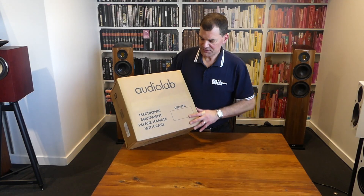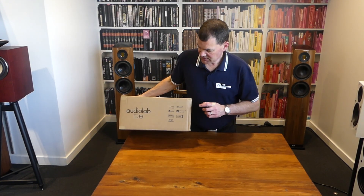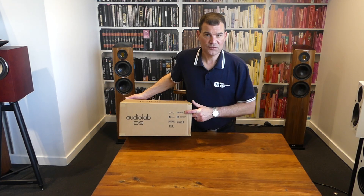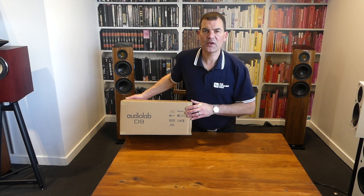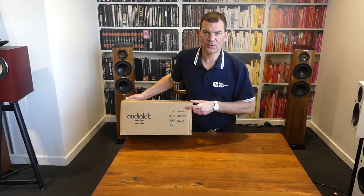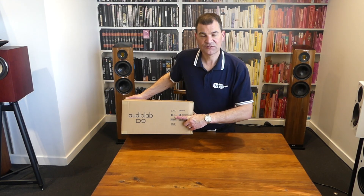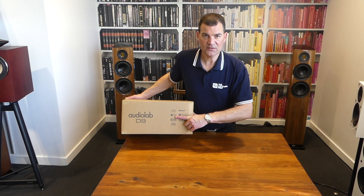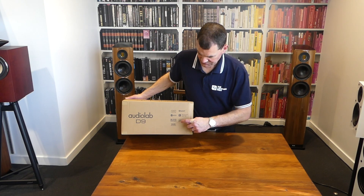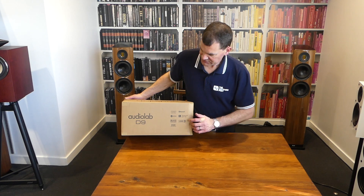The box is screen printed with Audiolab on the top, with some information about stacking and implications of the feature set. It's got Bluetooth — one of the very high-resolution APTX standards — and you can stream up to CD quality via Bluetooth if the source supports it. It's Roon tested, does proper MQA rendering, supports APTX Bluetooth, LDAC, and DSD audio as implied.